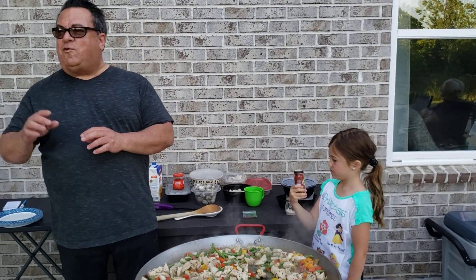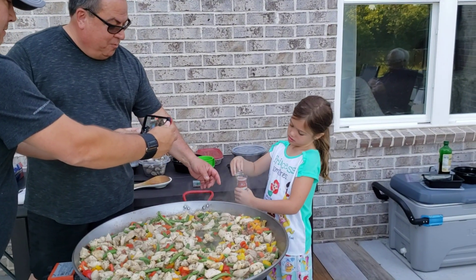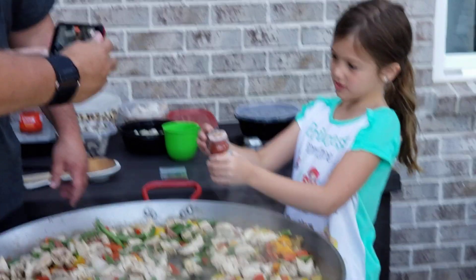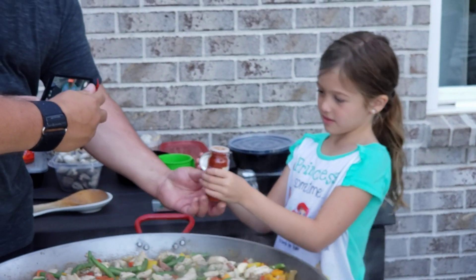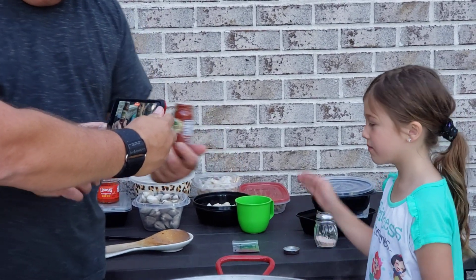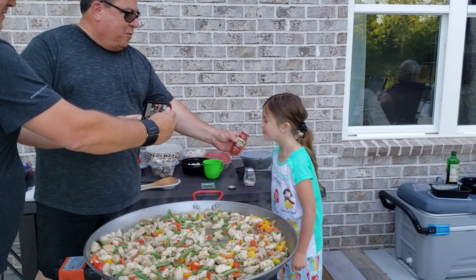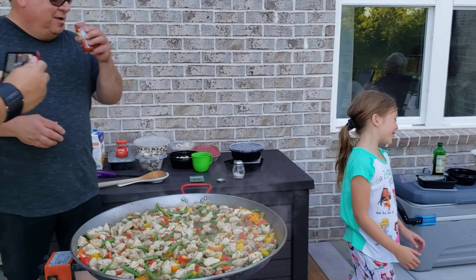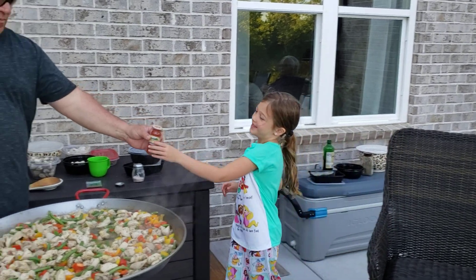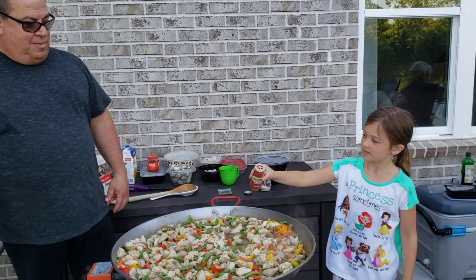That's smoked paprika. You always have to use the smoked stuff. Hold it up to the camera so they can see the name — it says smoked. Smell it. Let her smell everything. It smells almost sweet.